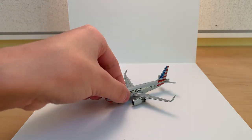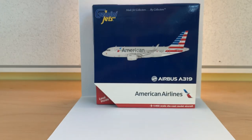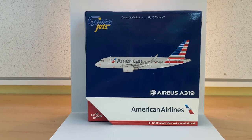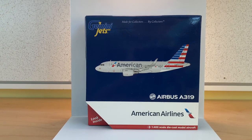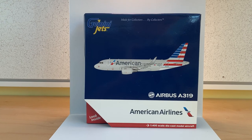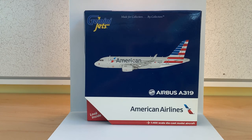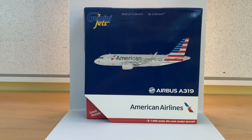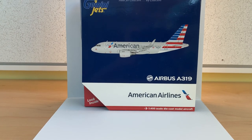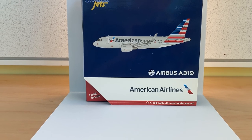We will start off with the box as usual. At the top we've got the Gemini Jets logo — made for collectors by collectors. There's the American Airlines A319 computer generated image on the front, the A319 label, and the American Airlines logo. This is a 1:400 scale diecast model aircraft.